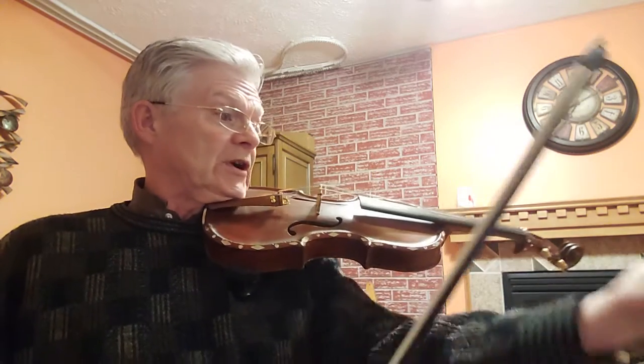We're on page 43 in the 1000 Fiddle Tunes book, and this is Jen Sheridan's reel. Jen Sheridan has one flat in the key signature, so we're in the key of F major. There are several double stops and third position work as well.